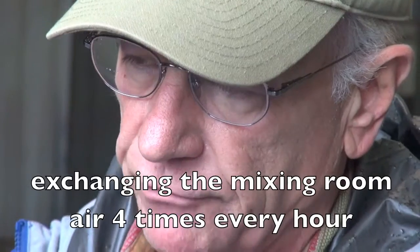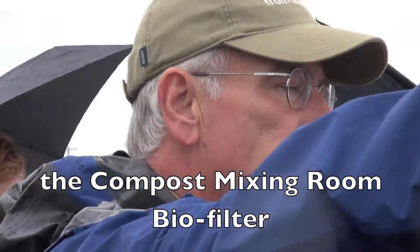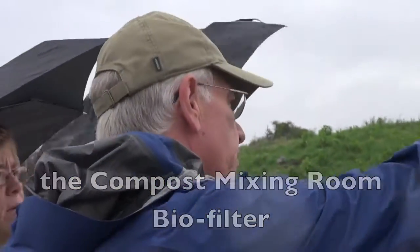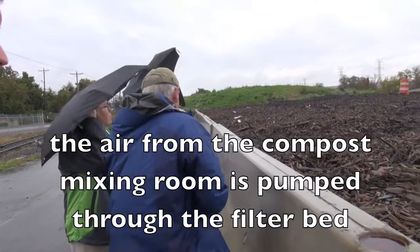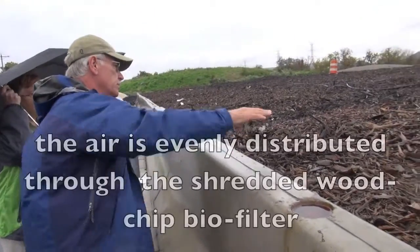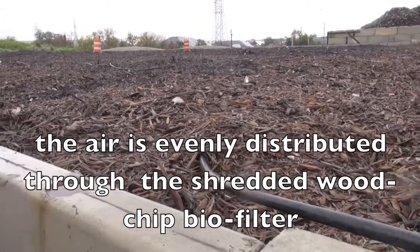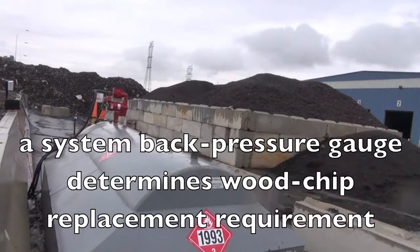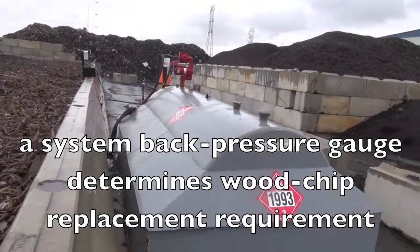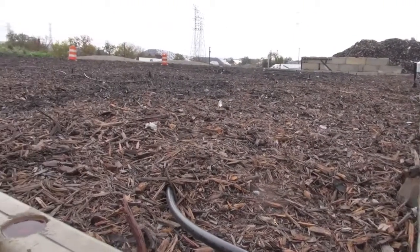Micro-organisms are living on the surface of the wood and can actually eat the odors in the biofilter. The air that's taken out of that building goes underground — it blows it out and then it's distributed evenly. The pipes have holes in them so that there's even distribution of air. This is engineered so that there's a certain capture time. What we get is like a woody smell. We measure the back pressure in this so that we know when the back pressure is high, that we've got to refill it, and we just pull it out and put it back into the system.